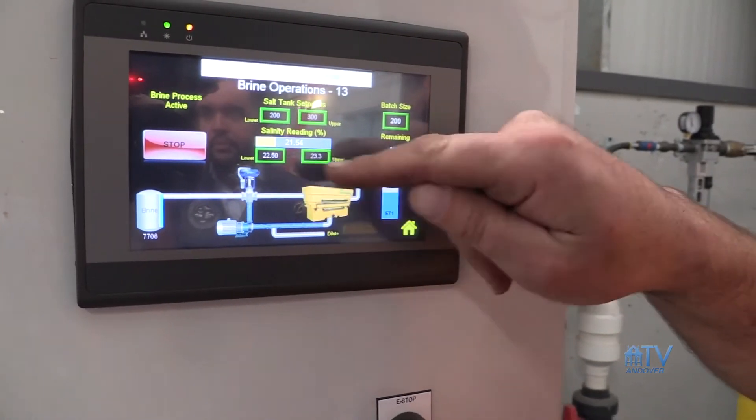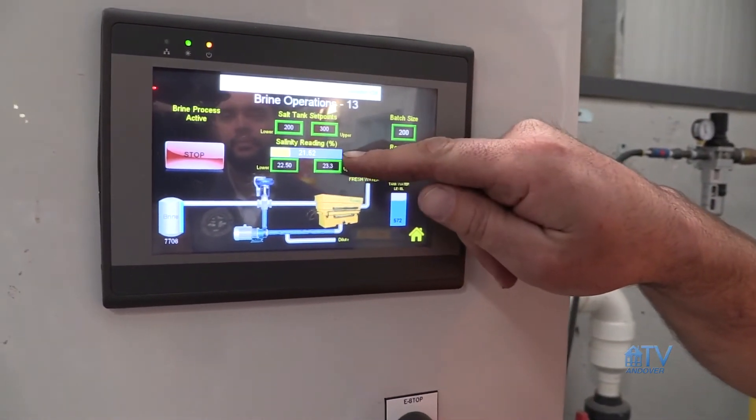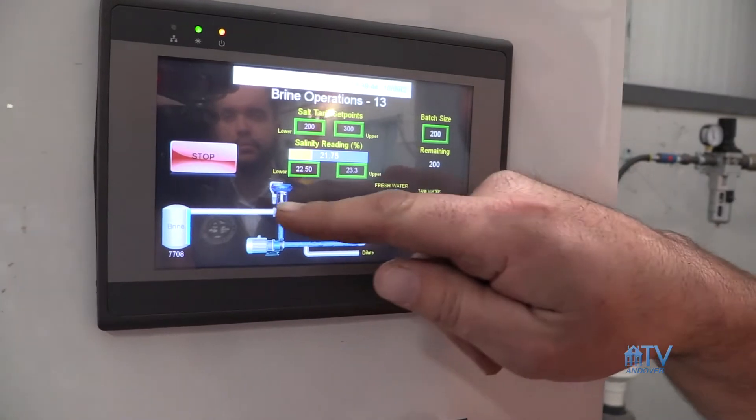We're constantly adjusting and tinkering with the type of blend that we're putting out there. The type of blend that can work at 32 degrees or 31 degrees is not the same type of blend that's going to work at 10 degrees Fahrenheit. We're excited for this — it's something we haven't done before, something we've been planning on for over 10 years. We're very excited to start working with this, because we think it's going to be very helpful for environmental reasons as well as for money savings.